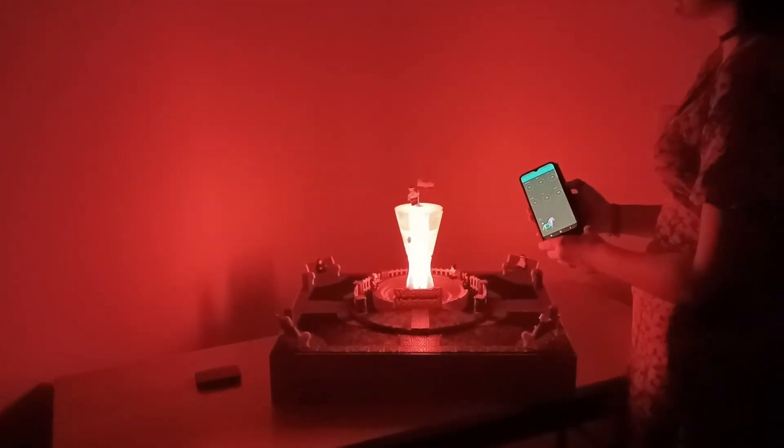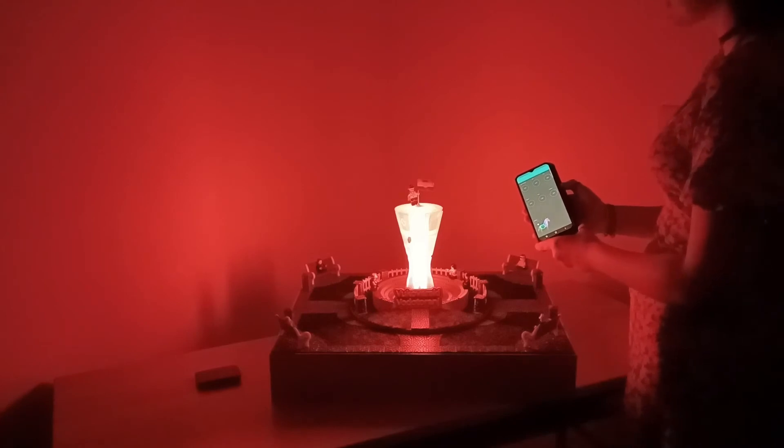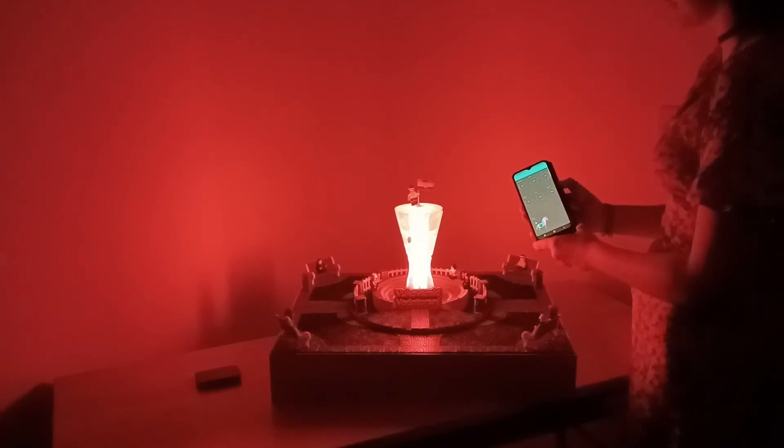Here we will show you how the light in the tower works. We control the light with the application code Blink.